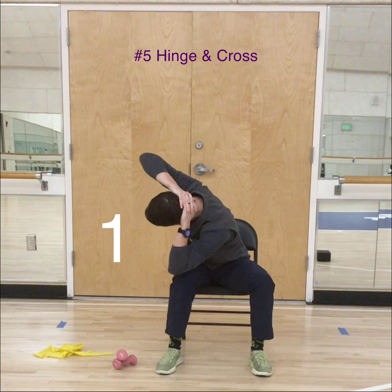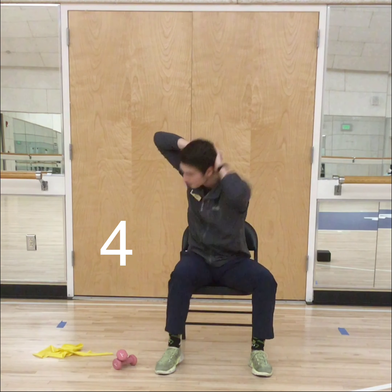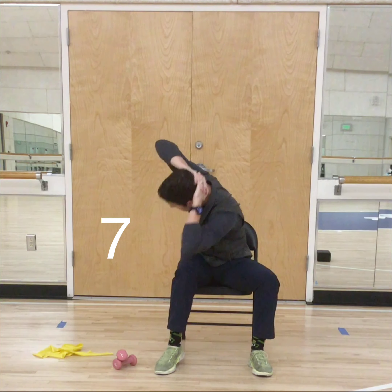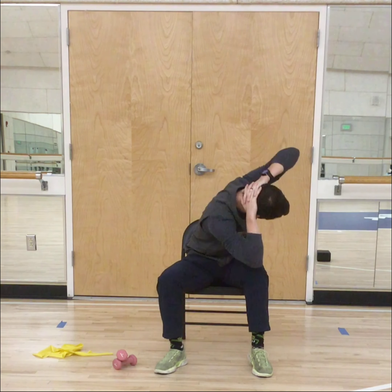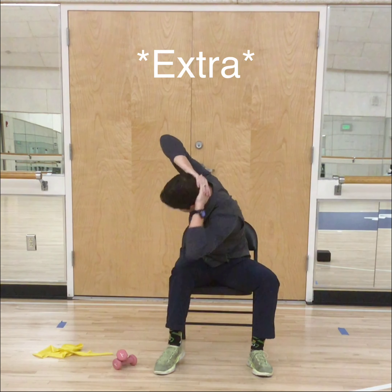Next up is your hinge and cross. Interlock those fingers and put them behind your head — we are going to bend down. Make sure to stretch when you come up and open that chest up. Keep breathing — I know you are feeling tired. Last one, and rest.